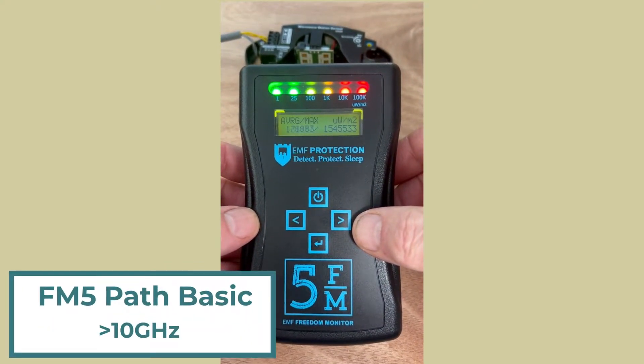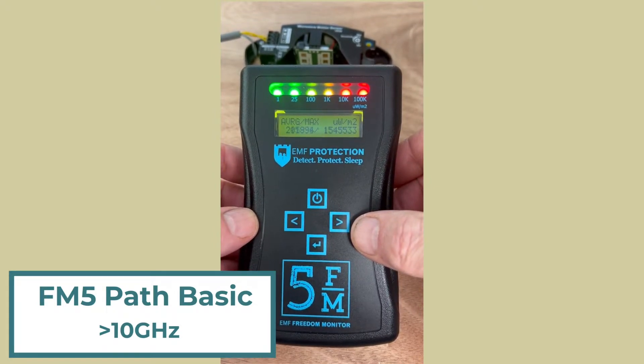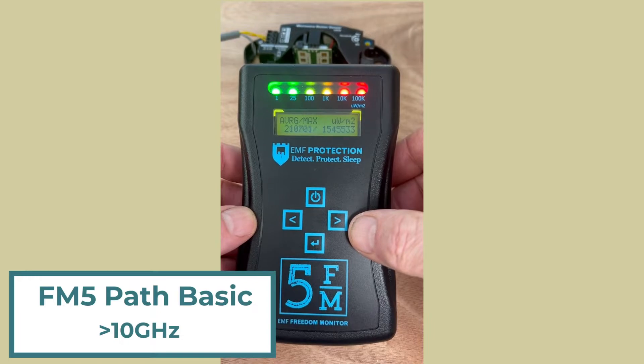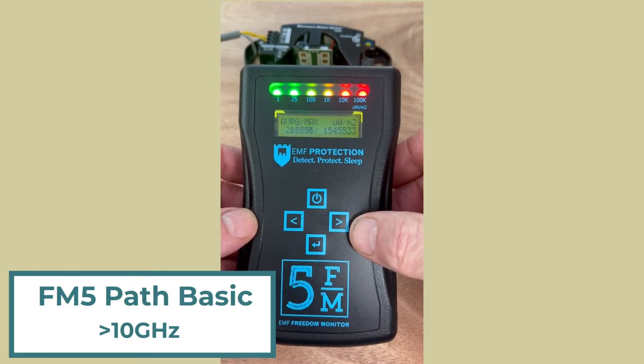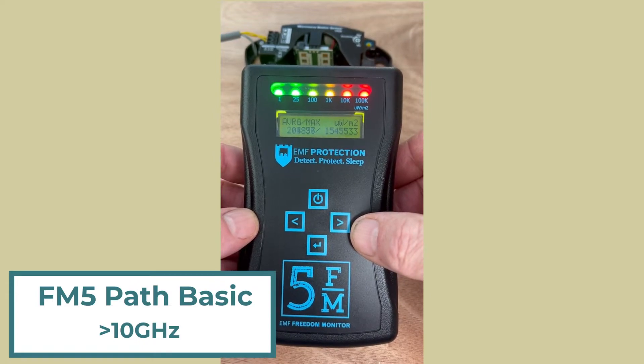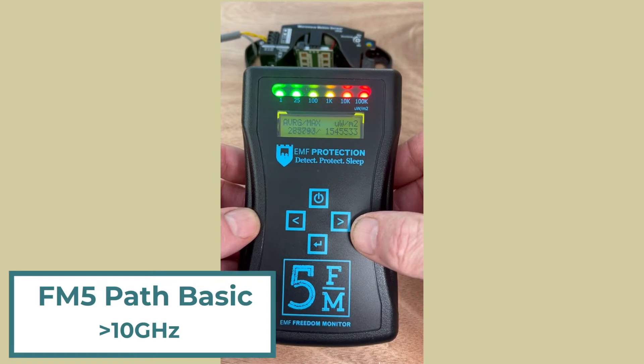What sets this monitor apart is that in its basic format it has the ability to do all of the things the traditional EMF handheld monitors do, but it also has an antenna slot which will allow you to purchase a millimeter wave antenna.